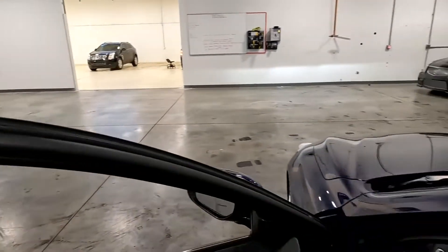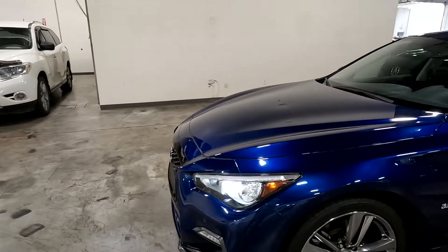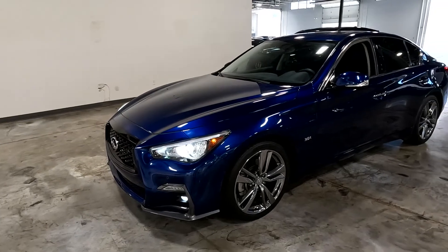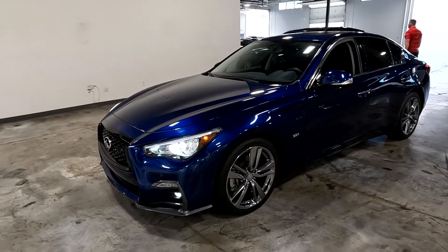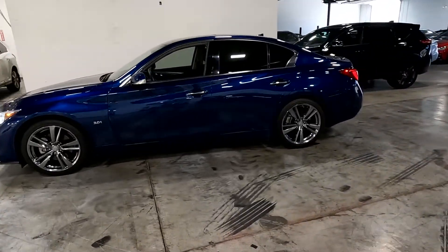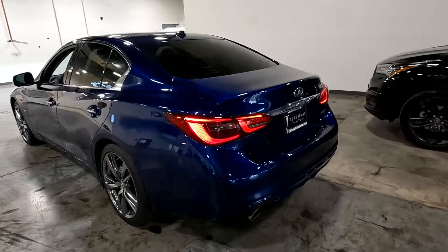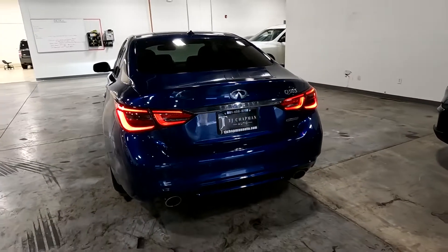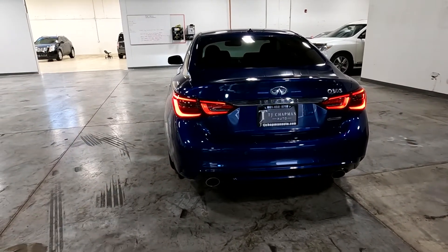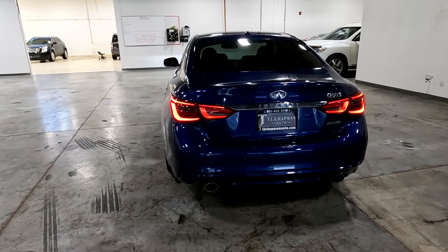This particular vehicle does have a branded title. It actually hit a post here in the front driver quarter panel, the airbags deployed, and that same incident resulted in a little bit of damage on the rear of the trunk. There is no structural damage — we've got it all fixed up. It has passed a 150-point inspection and the State of Utah safety inspection. For more inventory, visit us at tjchavinauto.com.